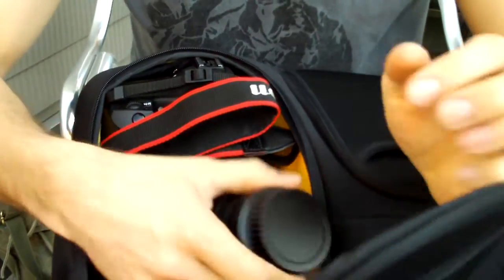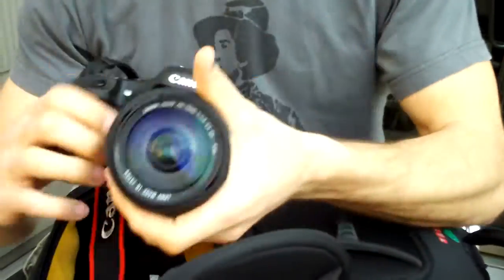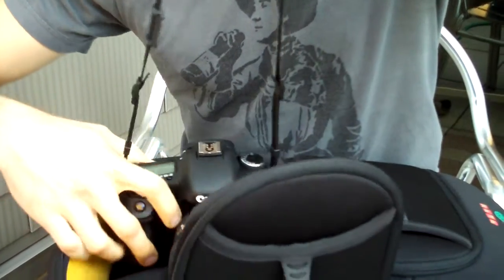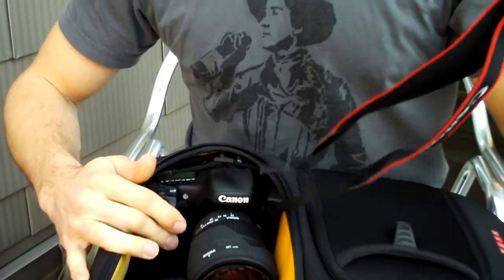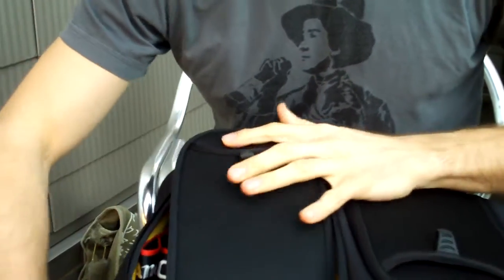The bigger compartment is down here at the bottom, and I have a couple of lenses and my 7D body which fits in there pretty snug. You do have to kind of stretch it a bit, so it's not a super perfect fit, but it definitely does the job.